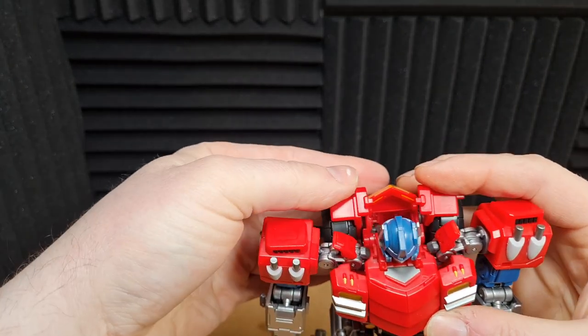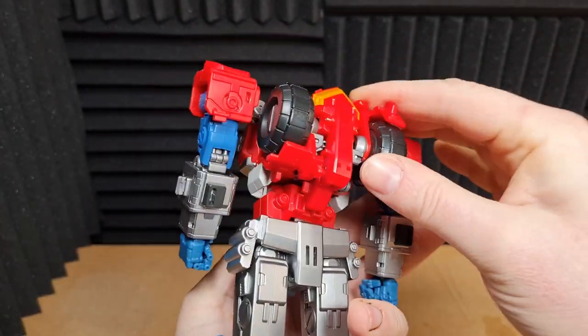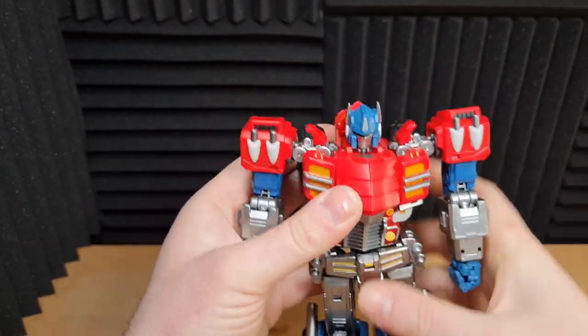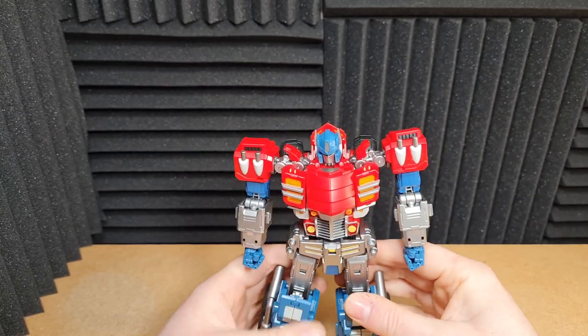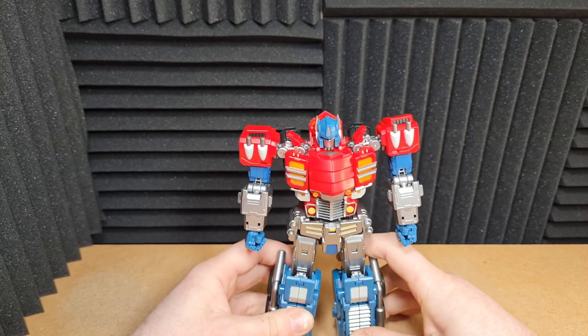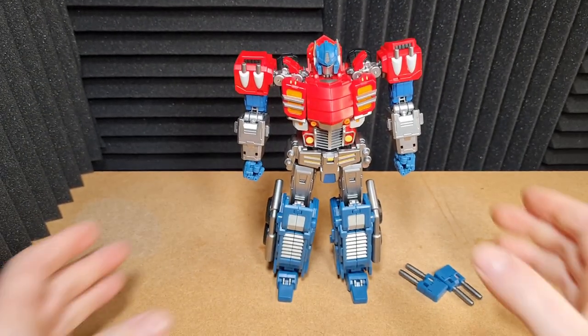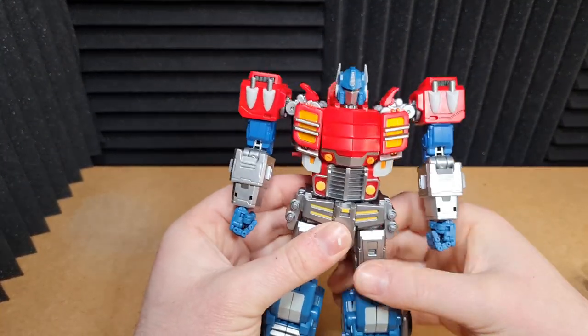Now, before we attach the cannons and everything — I'll flip those down at the back out of the way for now. As you can see, we get a lovely profile of the figure. It is just beautiful.